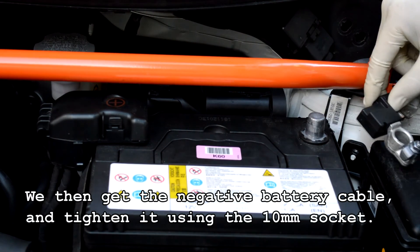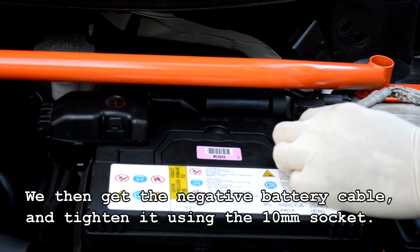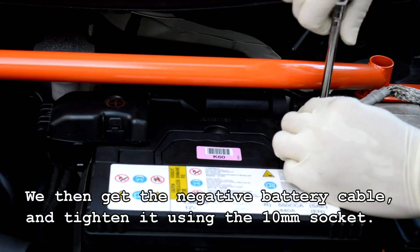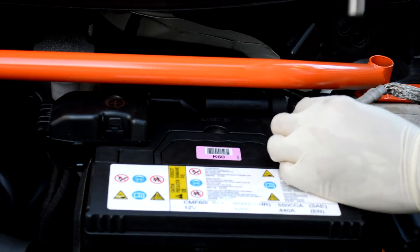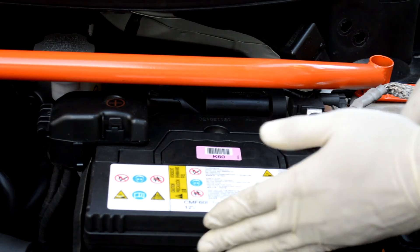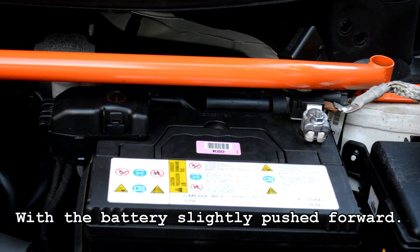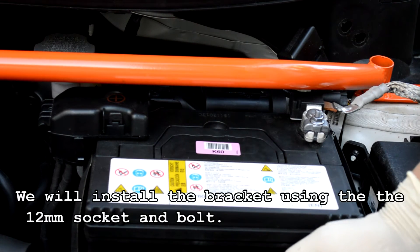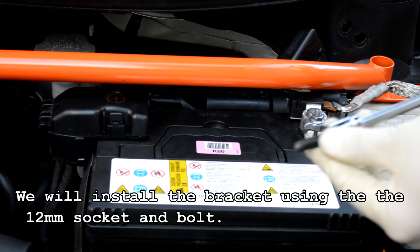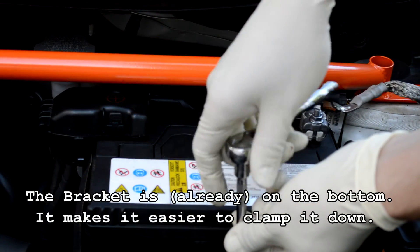We then get the negative battery cable and tighten it using the 10mm socket. We will install the bracket using a 12mm socket and bolt. The bracket is on the bottom, which makes it easier for you to clamp it down.